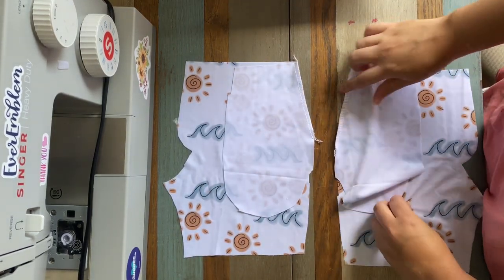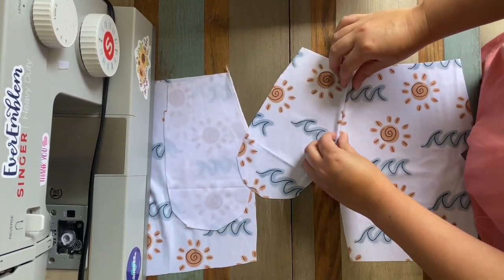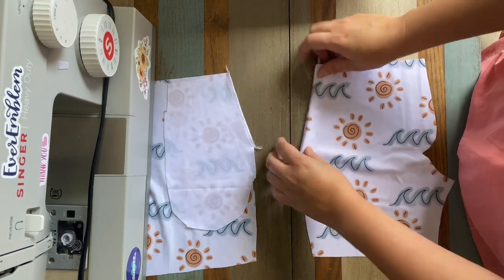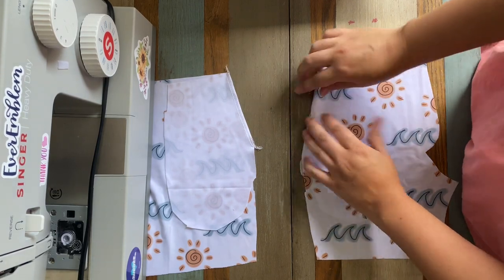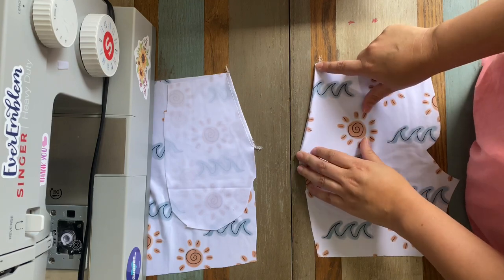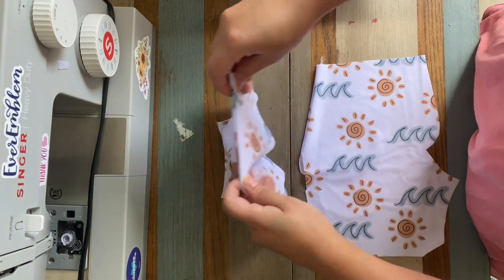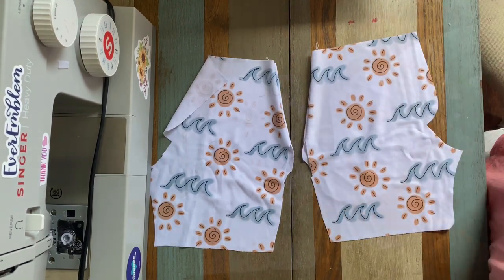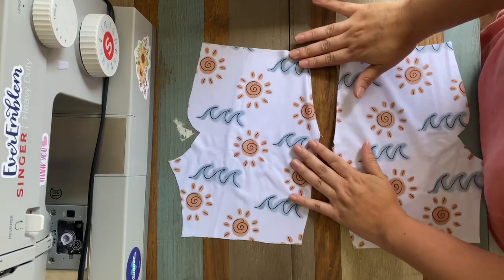Now that we've sewn that slant on both sides, we're going to flip this over so that wrong sides are touching and top stitch along that seam edge — you can feel that seam underneath. We're going to do that on both sides. You can use your sewing machine or your cover stitch, whichever you prefer. Now I have top stitched those two slants.